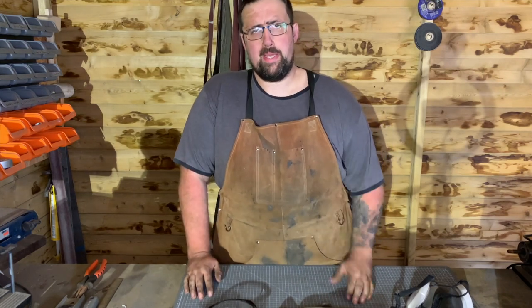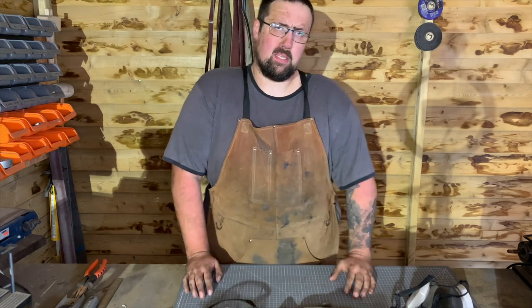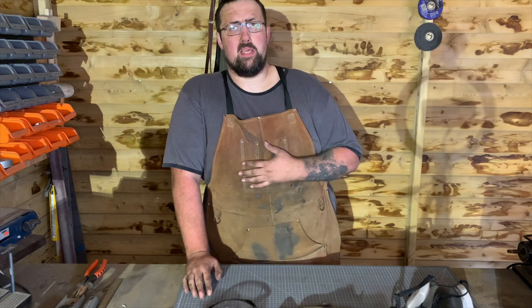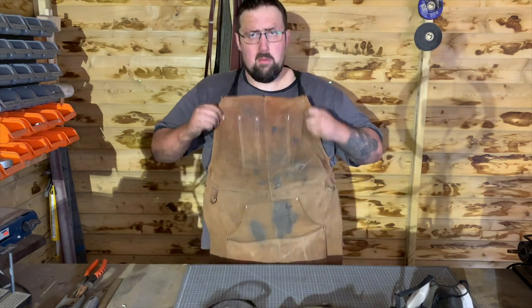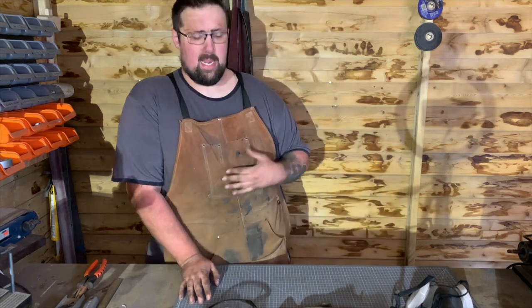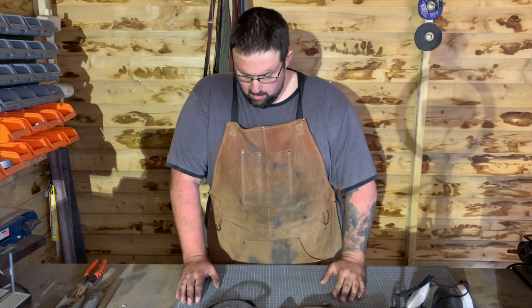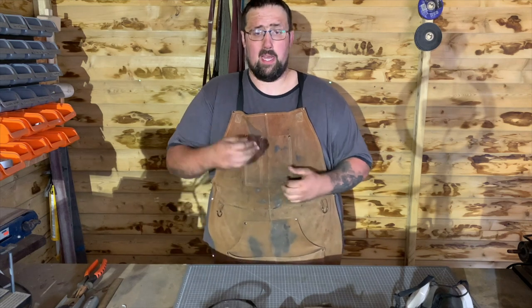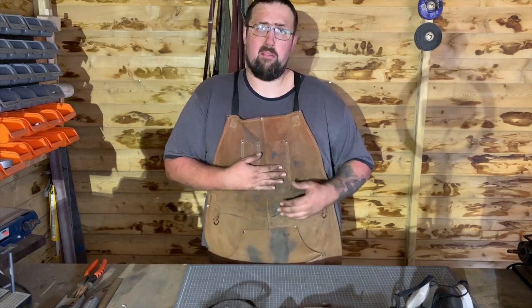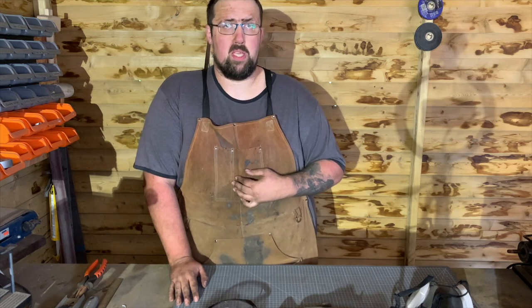Point number six is PPE — a very, very important thing that a lot of people neglect. The basic piece of PPE I highly recommend is one of these: a big thick leather apron. I'm always wearing this and it has saved me from being injured more times than I can count. If you've got a hot piece of steel, you drop it and it comes back towards you — if you're wearing an apron it'll slide straight off and hit the floor. You won't feel a thing. Without it, trust me, you're going to feel it.